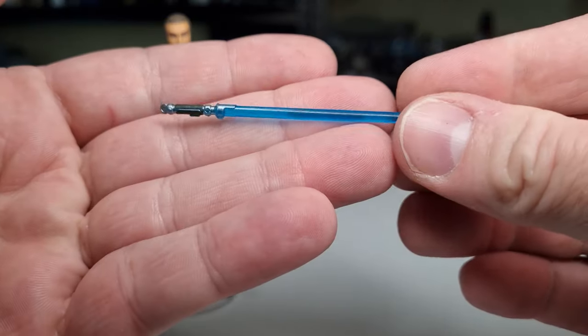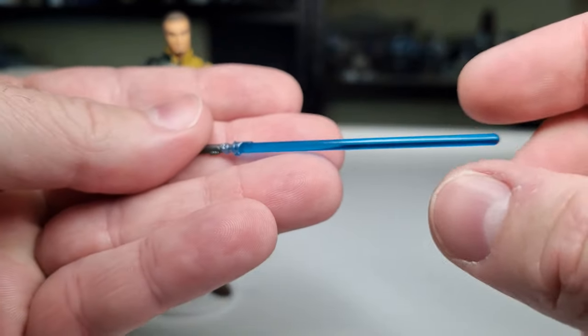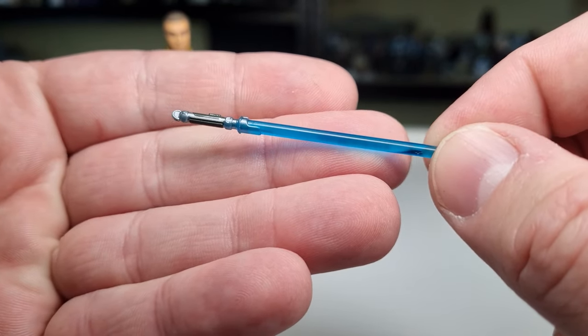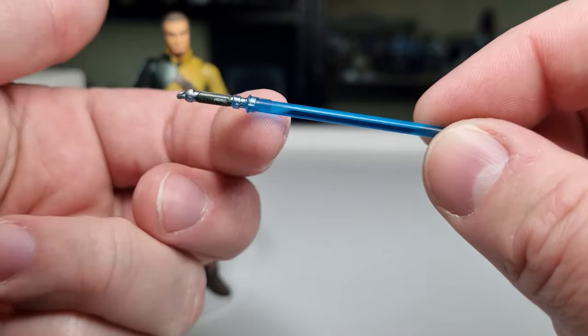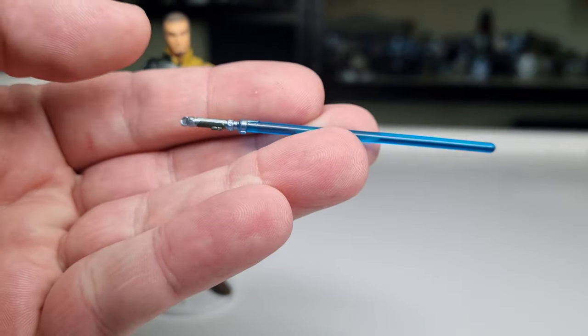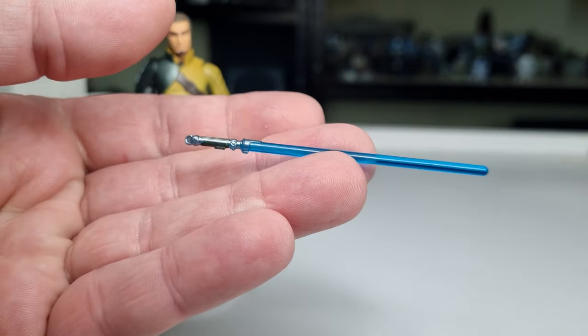We've got his lit blade here, and again it feels a little small — just the mold of the hilt and blade together. The blade itself is fine, but I miss the old little flared look they had at the base of the blade, such as this one here with that sort of flared bit.